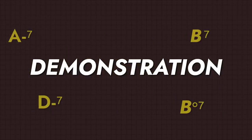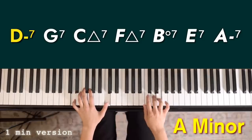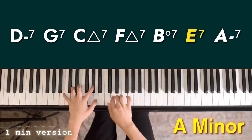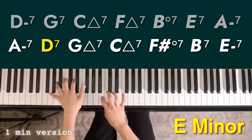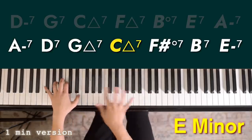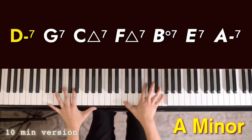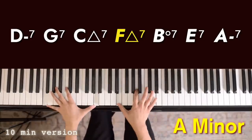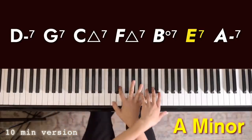And now here are demonstrations of my three exercises as transposed to the next keys.